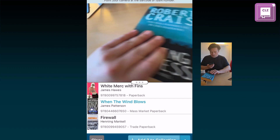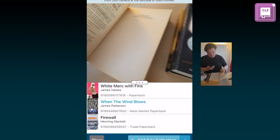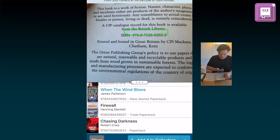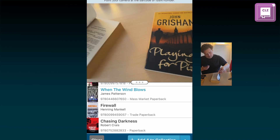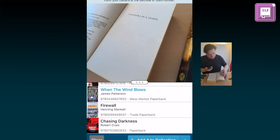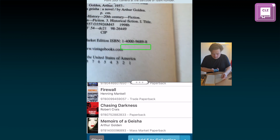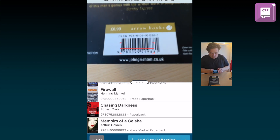I'll show a couple more, here's another one. It finds the ISBN and it's right there. I'll do another one — same principle, just scan it like that and it will read the actual number. And of course it will keep reading the barcode as well, so that's very fast.